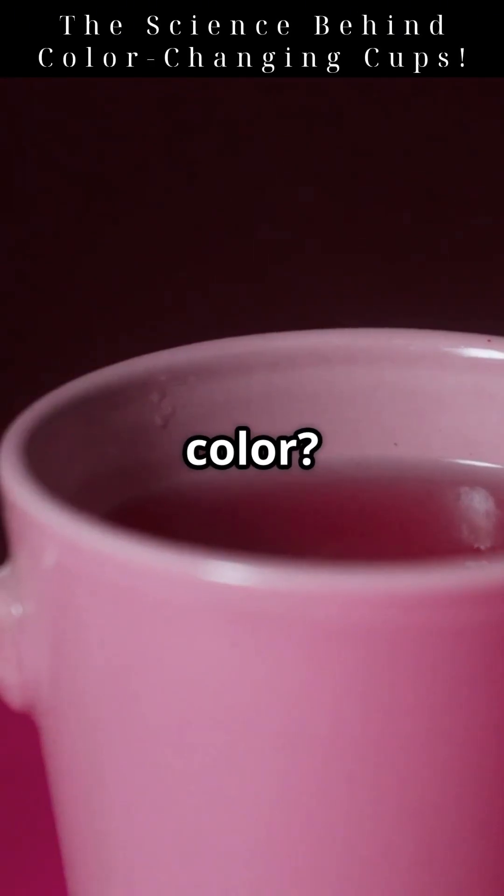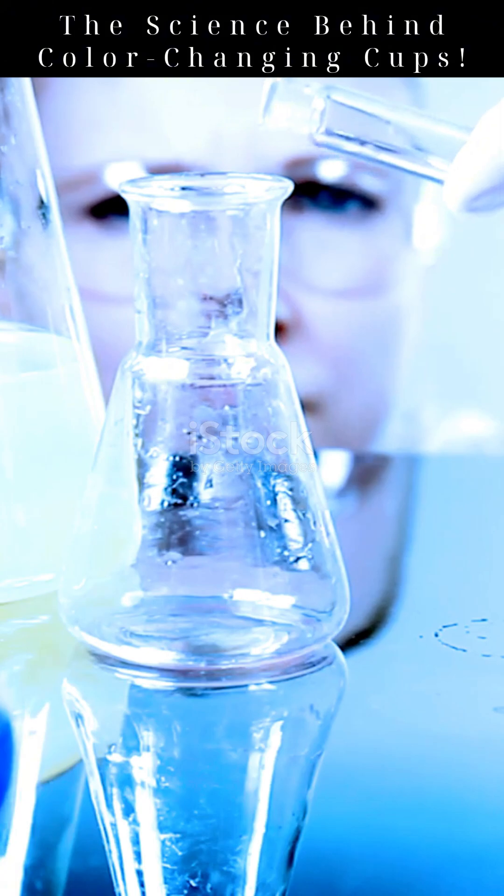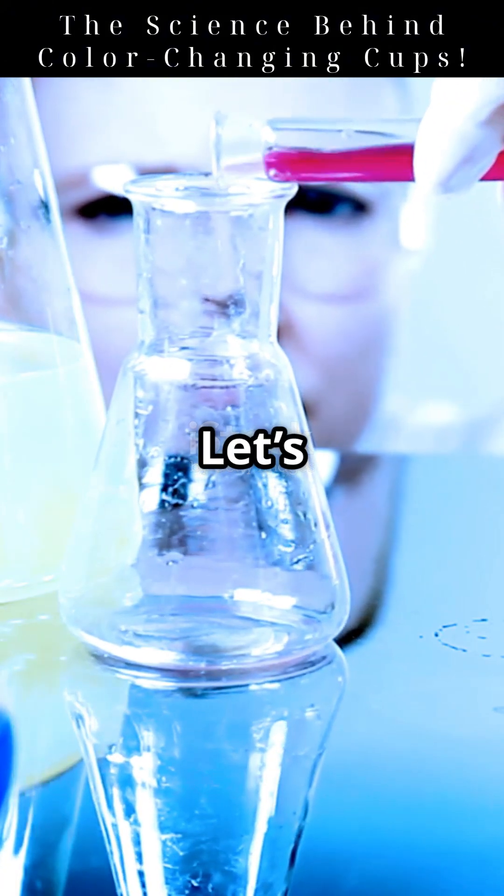Wait, did that cup just change color? Is this magic? Nope, it's pure science. These cups are coated with thermochromic pigments. When the temperature changes, so does their color. But how does this sorcery work? Let's break it down.